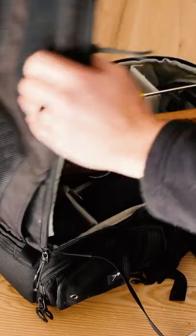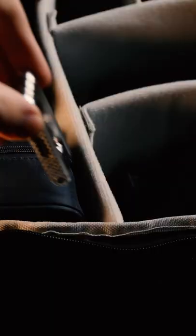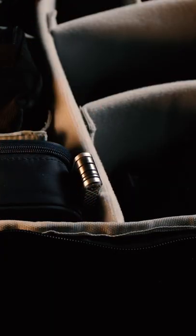It has saved me time while out filming, eliminates the hassle of rummaging around my bag looking for the right tool, and is super compact taking up less space in my bag.